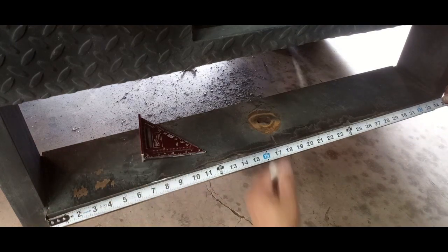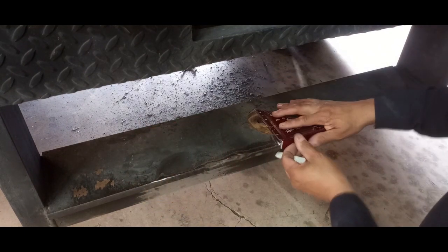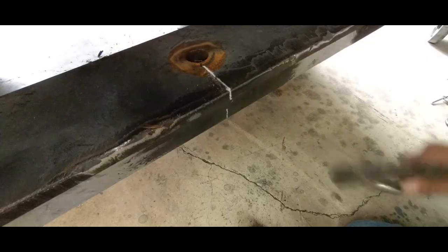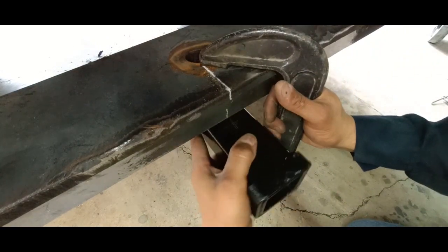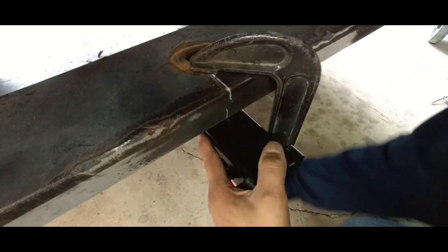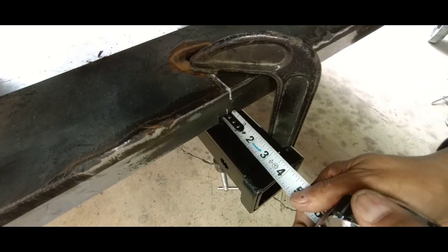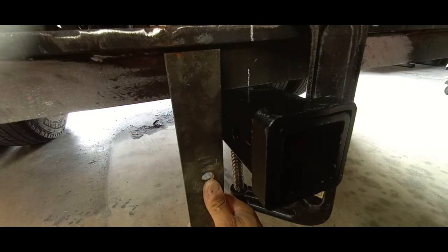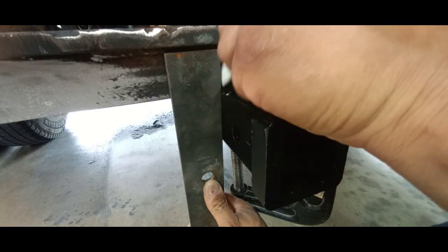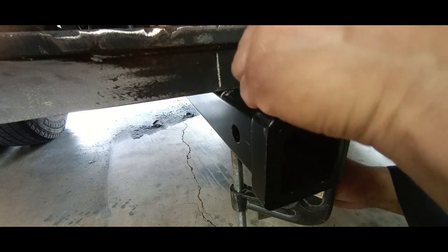Measure the center and we're going to mock this thing up into place. The bumper is made out of c-channel and then a top plate, so what we're going to do is recess this up into the bumper. This is a drop-type bumper — this is a 110 dually.